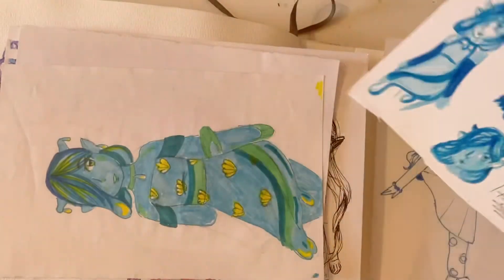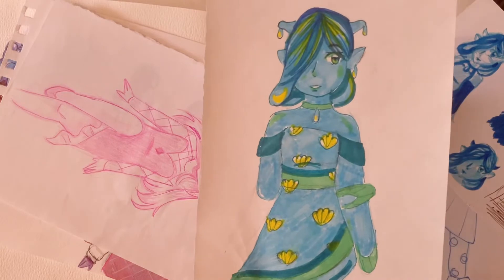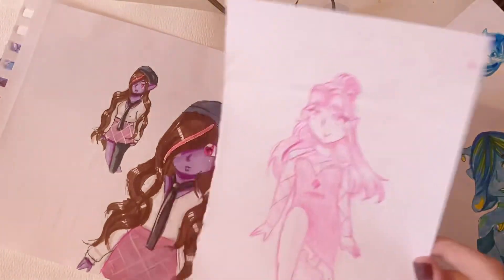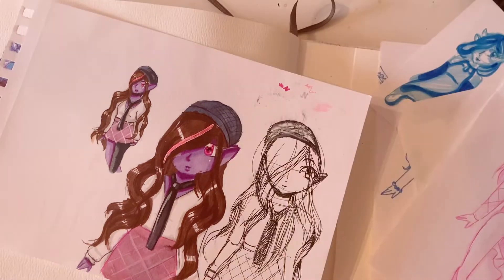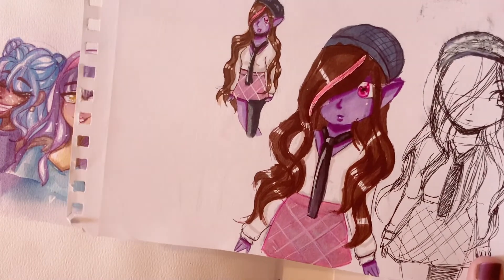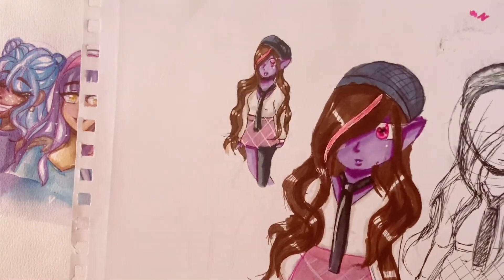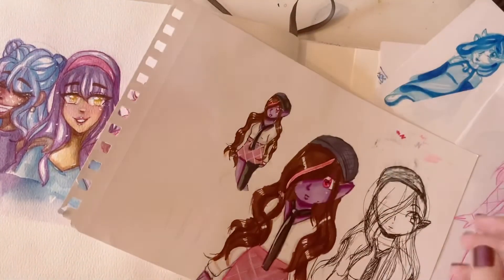Another dragon character. Here she is again — she's the water dragon, and I think this is when I first designed her, so I was drawing her a lot. And this was a pose. This was another old character — I think I was trying to make a character that had a colorful skin tone or something. I don't know. I've drawn this lady like two times.